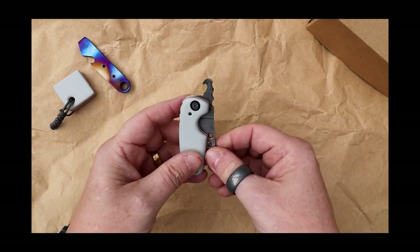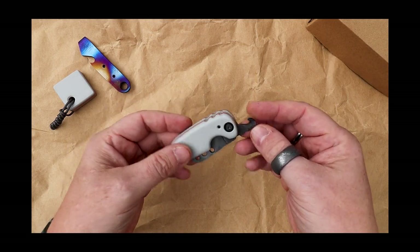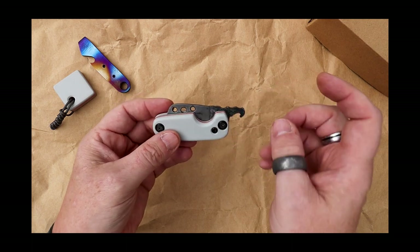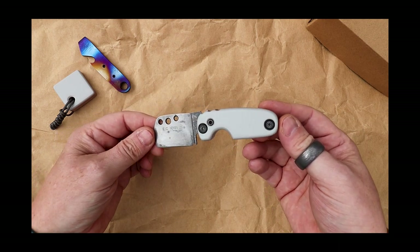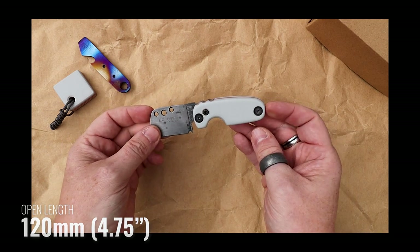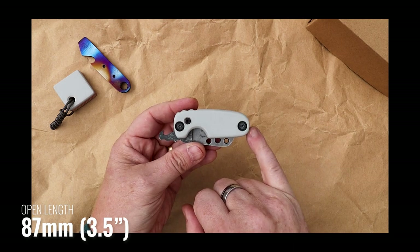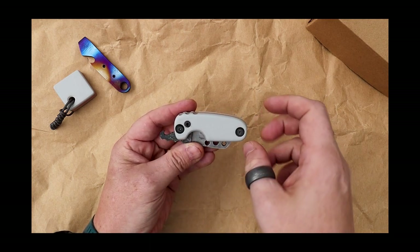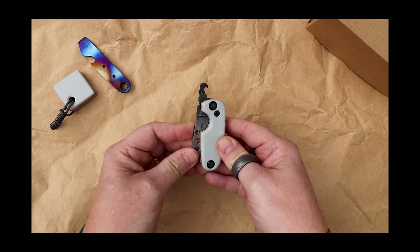As we usually do, we'll go through some measurements, have a look at some materials, and then look around the knife. As far as measurements are concerned, it's a really nice little mini cleaver. Open, it comes in at 120 millimeters from the end of the blade all the way to the butt of the knife. When it's closed it comes in at 87 millimeters. I've included the extra distance with the tang because I think that's the true full length when it is shut.